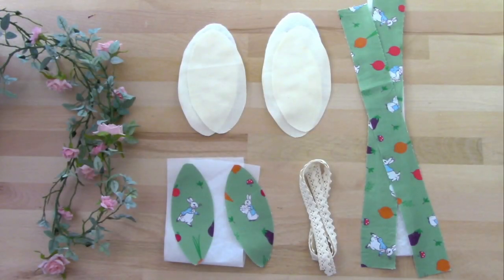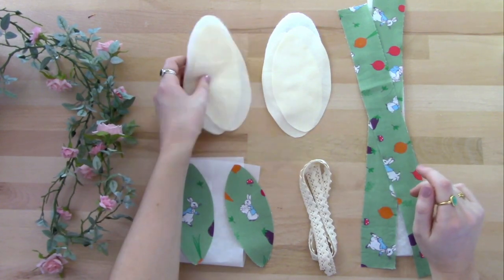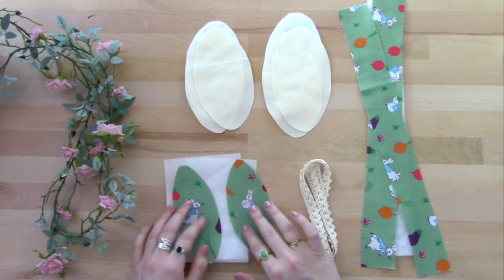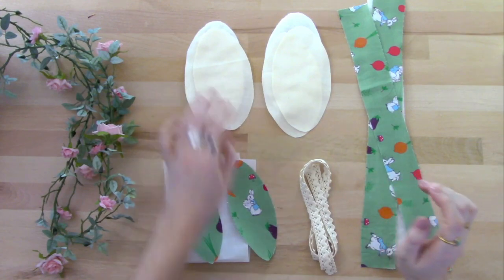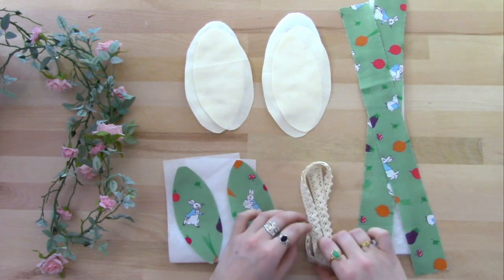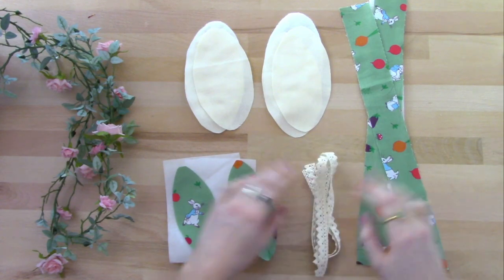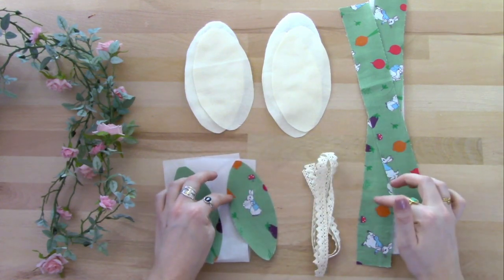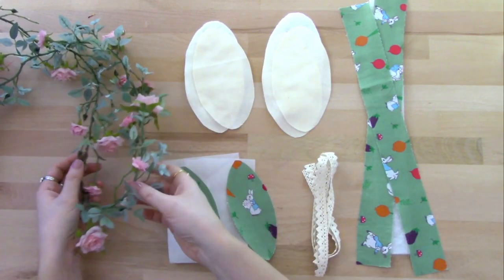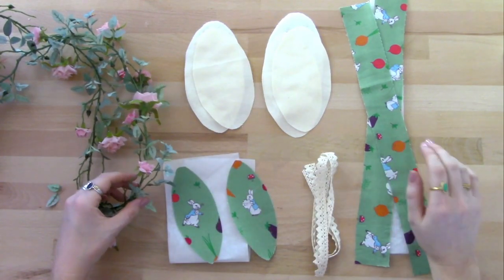Here's everything we're going to need to make one headband. We've got four pieces of plain fabric for the ears and two pieces of wadding, and then we've got two pieces of fabric for the inner ears. This is bond-a-web to stick the ears to the outer. There's two strips for the headband and a piece of wadding, and the lace — I've got crocheted lace, or you could use ribbon as well. I'll leave all the measurements in the description and there'll be a link to the templates for the ears there. Finally, we have some foliage with some roses and we're just going to break off pieces of this to glue onto the headband.